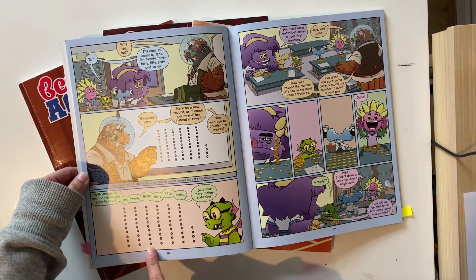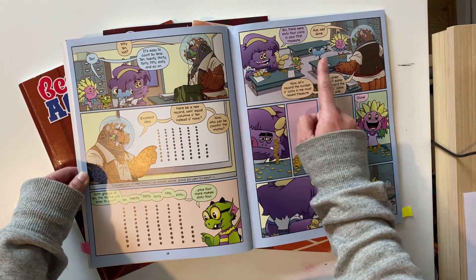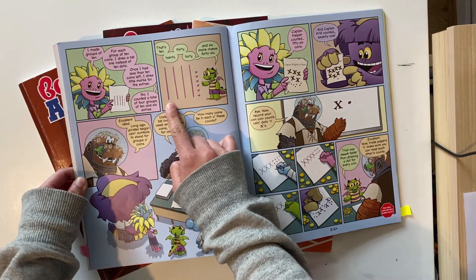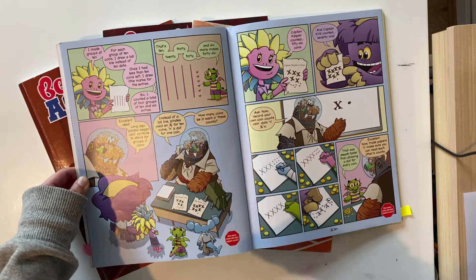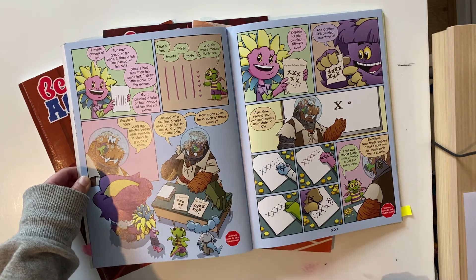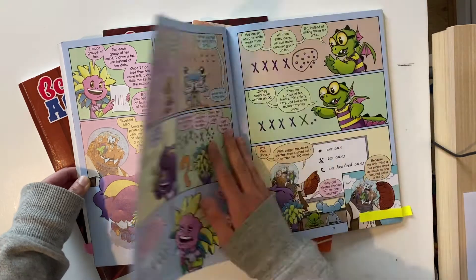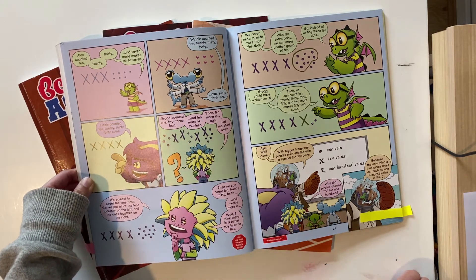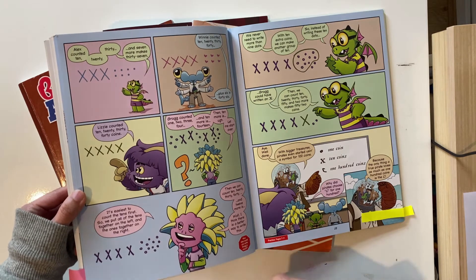10, 20, 30, 40, 50, 60 and 4 left over equals 64. Now all the Beast students have their own bucket of coins to count. One student says instead of 10 dots for 10, they've written a line — lines for tens and little marks for ones. Kraken says that's a great idea and notes that pirates actually have their own way of writing 10: they write them in X's. They all have a go doing their numbers with X's and dots, and they work through the students' answers, noting it's easier to put all the X's together and then the dots.